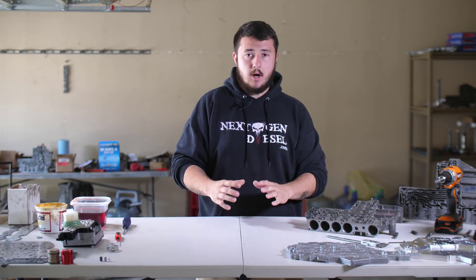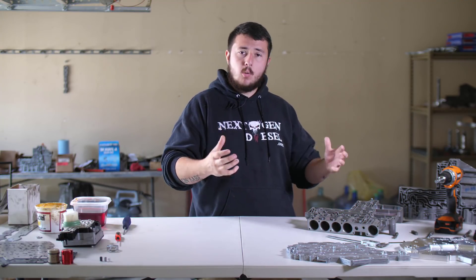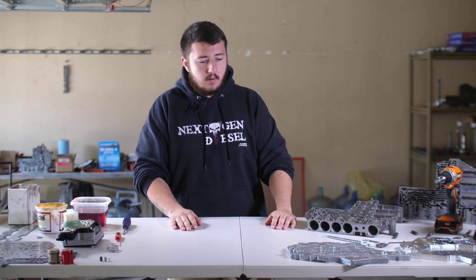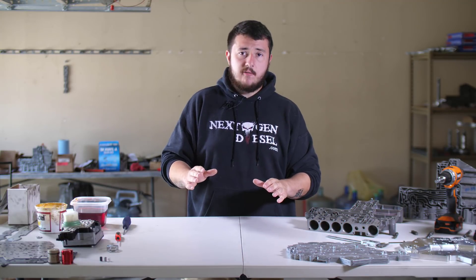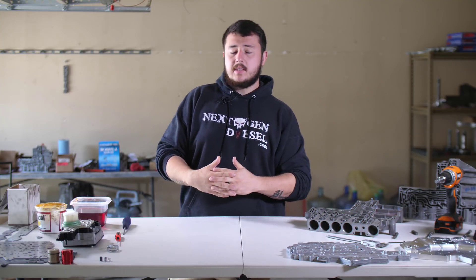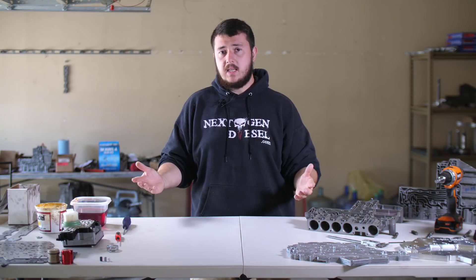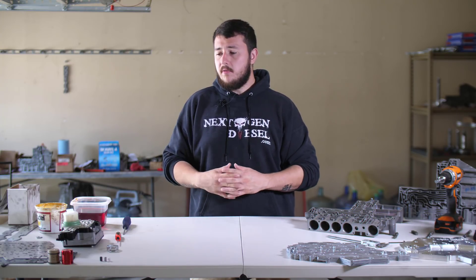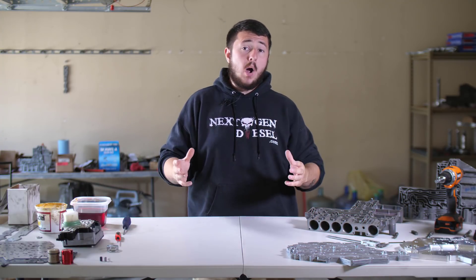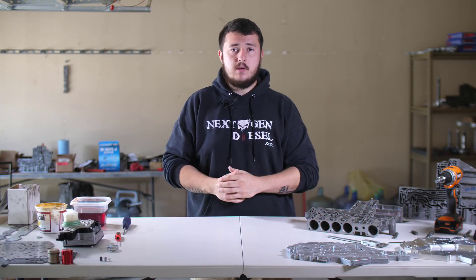The biggest issue with the 68RFE valve body, hands down, is that the valve body is the lowest quality piece Chrysler has ever made. There's no other way to explain it. We run into a couple of really big prolific issues with this valve body that lead to prolonged complications down the road, and there are a lot of problems inside the valve body that contribute to our overdrive clutch failure amidst other complications that this transmission seems to suffer from. Today we're going to walk you through one by one all of the components of the valve body, why they fail, and something that we do here at Next Gen to make sure that these are not going to be problems for you down the road.